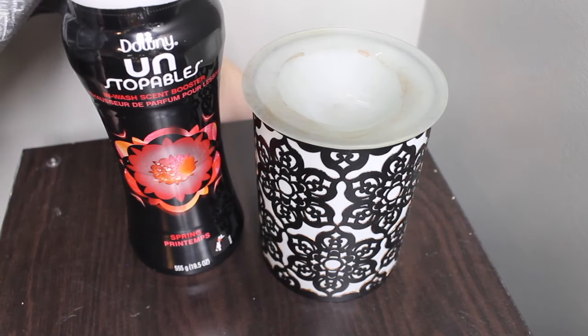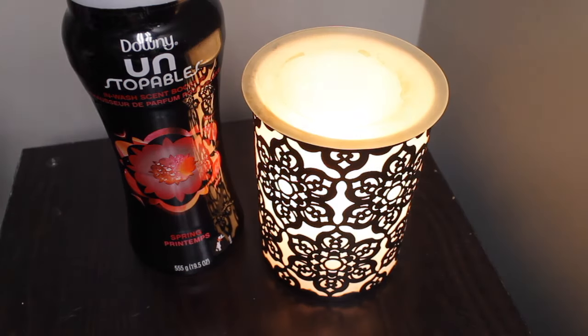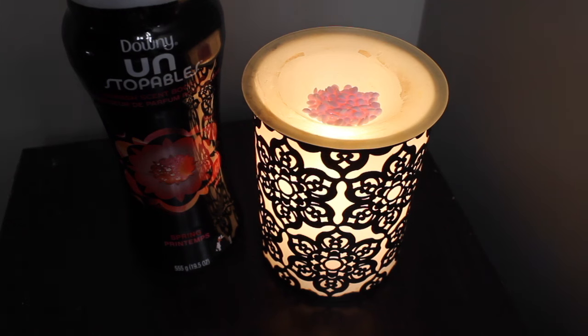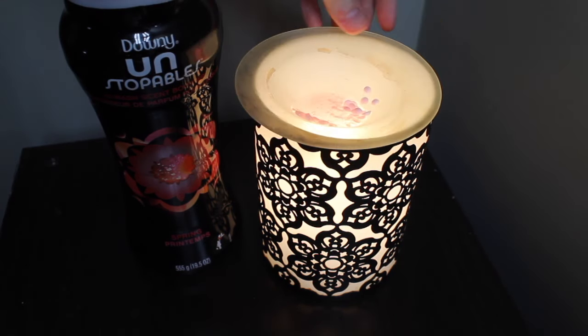Next up I'm going to show you how I use Unstoppables in my wax warmer. I turn the wax warmer on and dump a few Unstoppables in — it's as simple as that. It melts pretty quickly and quickly fills the room with the nice smell of the Unstoppables.